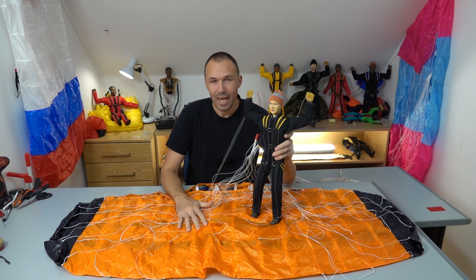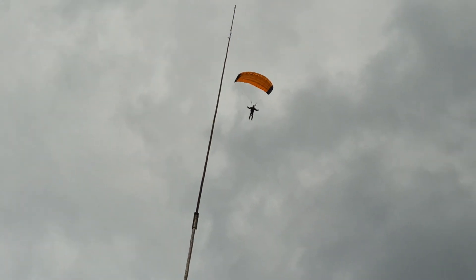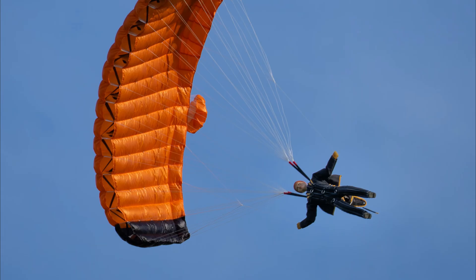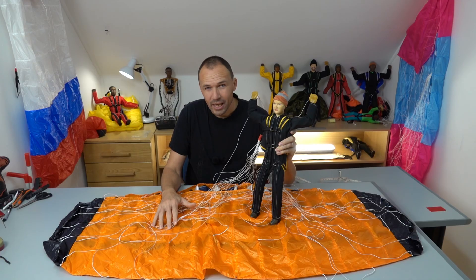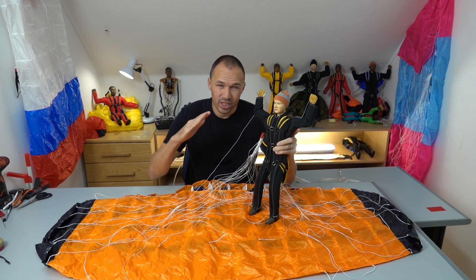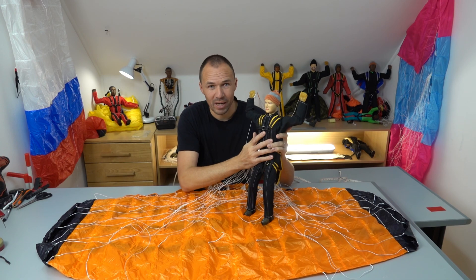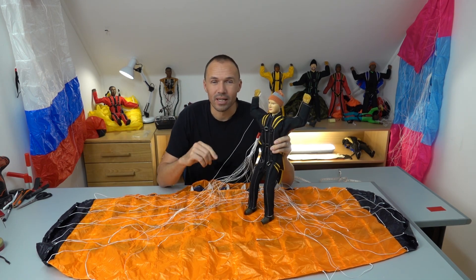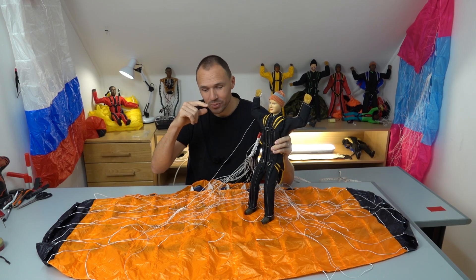I'm really happy with my first swoop canopy. It opens nicely, flies stable, turns fast, and it looks great too — at least for me. I would like to make it a bit faster, so I will try changing the angle of attack and adding some extra weight to the pilot. You will see all that in the next video, and also the very first swoop over the water with this model.